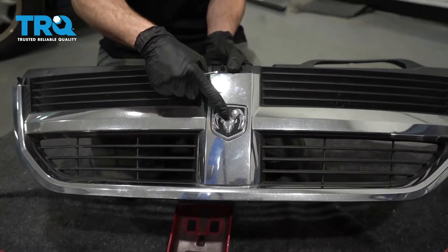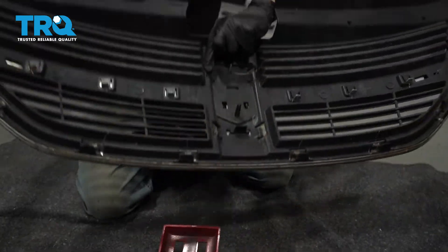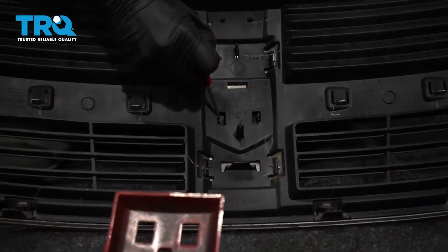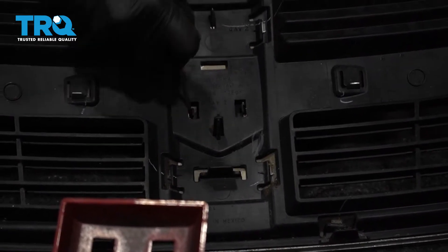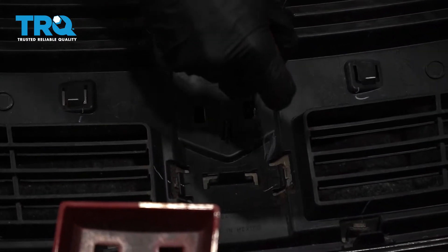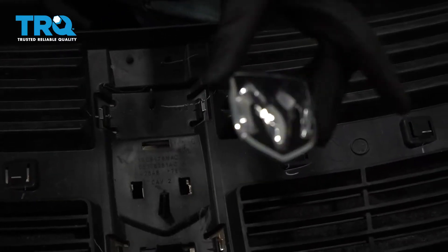Now that we have the grille off, let's continue onto the emblem. To remove this, we're going to go ahead and turn this right over. Looking at the backside, we're going to come to each of these two tabs. All I'm going to do is carefully get in between along the edge and pry on that tab gently, press it down a little bit. Now come over here, do the same thing, and we can pull it out right through the front. And there's that.